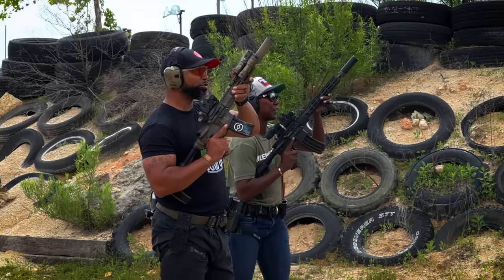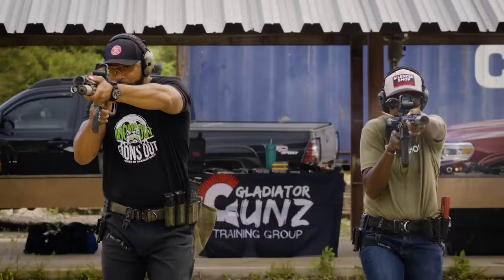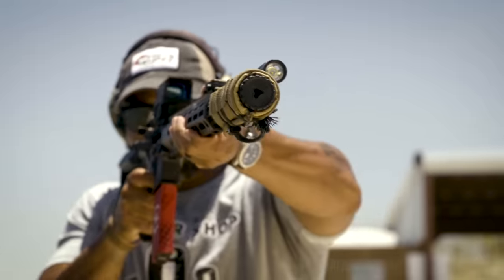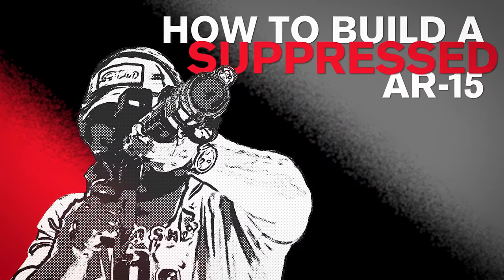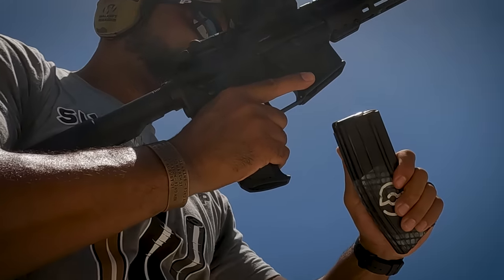Hey guys, what's going on? Will here from Gladiator Guns Training Group with Silence to Shot. I'm here to talk to you today about building out a suppressed AR-15 platform — America's rifle, the AR-15.